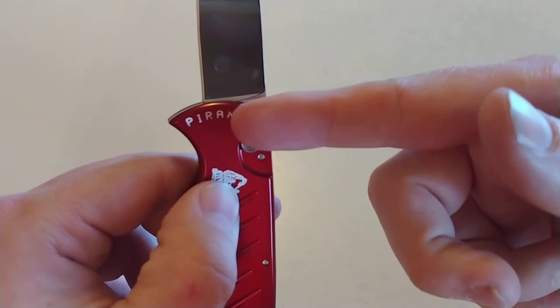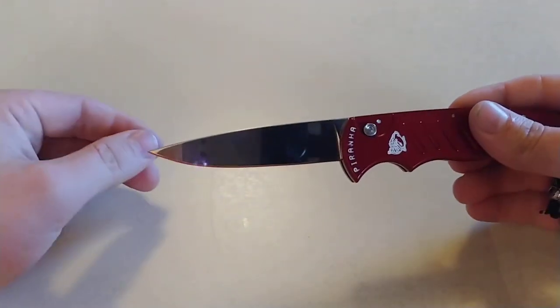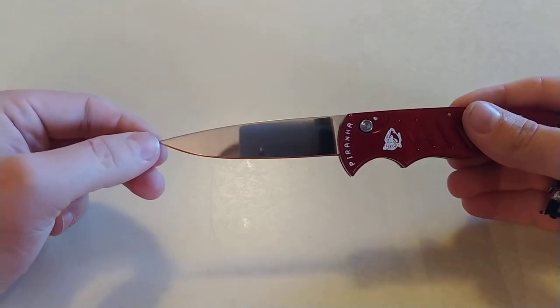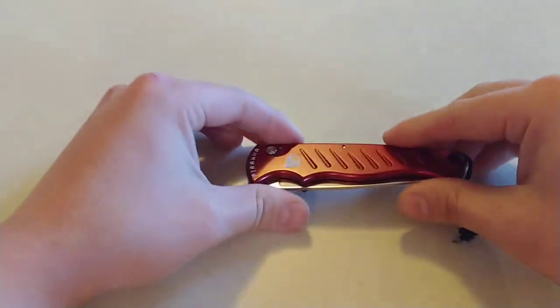You might be able to see a little bit of damage there near the end. I dropped this in the parking lot at work, and so it did get a little damage on it. But a little bit about this knife.